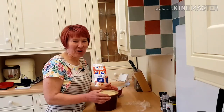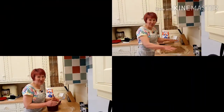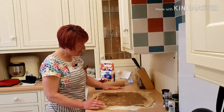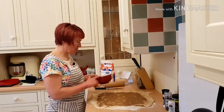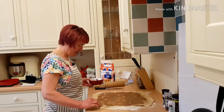So I'm going to knock it back as they call it, and then I'm going to roll it out. I've rolled my pastry out and I've smothered it with cinnamon sugar and butter. I've mixed the cinnamon sugar and butter in a bowl to make a paste and then spread it all over the top.